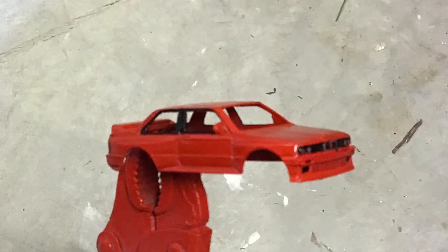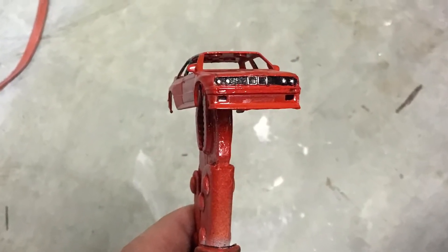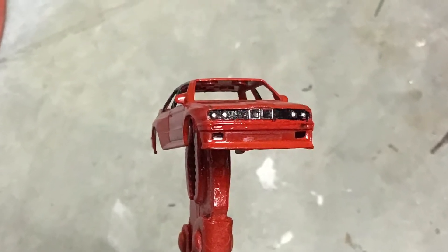I tried Andrew at Maple Leaf Matchbox Makeovers' version of headlamp detail by scratching off the paint and just leaving the raw metal there. Did the same with the BMW kidney grills. And here's what we came up with.